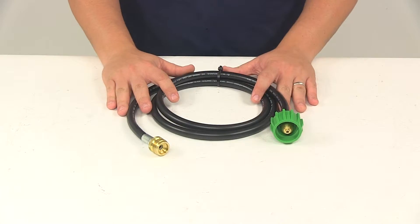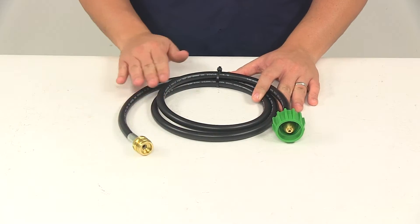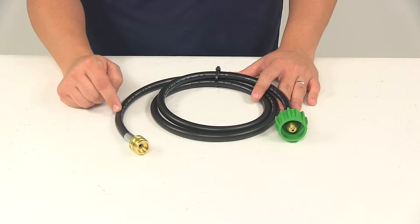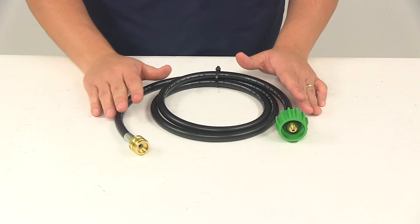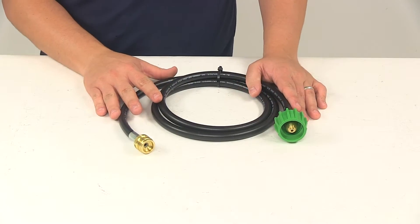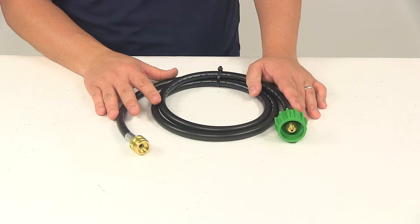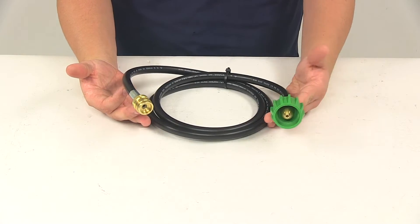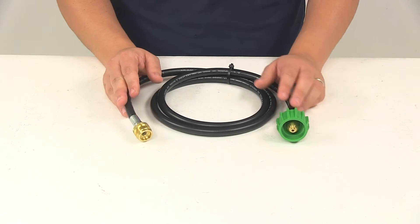The assembly measures 72 inches long. It features nice thermoplastic construction — it's strong, durable, and flexible. It's going to have an inner diameter of a quarter of an inch. This hose features a temperature range of negative 40 degrees Fahrenheit to 140 degrees Fahrenheit, and the maximum pressure rating for this assembly is 350 PSI.